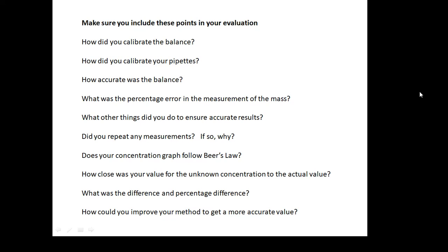How did you calibrate the balance? How did you calibrate your pipettes? Have a section where you talk about calibrating your equipment. How accurate was the balance? Did it read to the nearest tenth of a gram or a hundredth of a gram? What was the percentage error in the measurement of the mass? What other things did you do to make sure your results were accurate? Did you repeat any measurements? You should have done — and if so, why? Why do we do repeats?